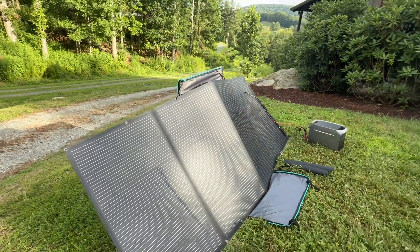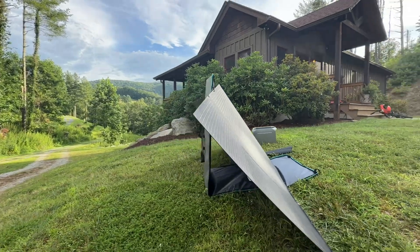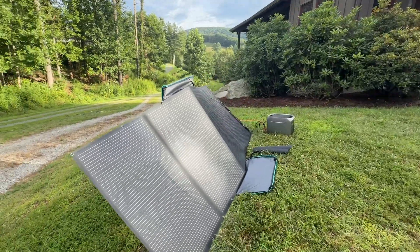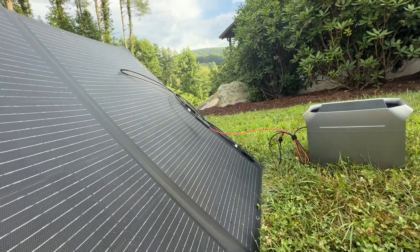This is the new 400-watt solar panel from EcoFlow, and I am loving this thing. It comes with a nice padded carrying case that doubles as a stand, so this is actually really easy to set up. I'm going to show you me breaking this down — I can set this up in less than three minutes.